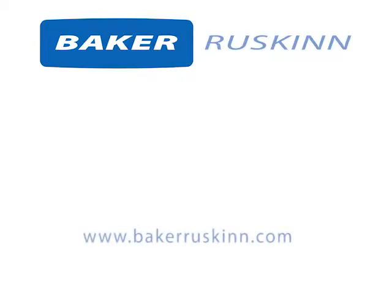To learn more about Baker-Ruskin products, please visit www.bakerruskin.com.